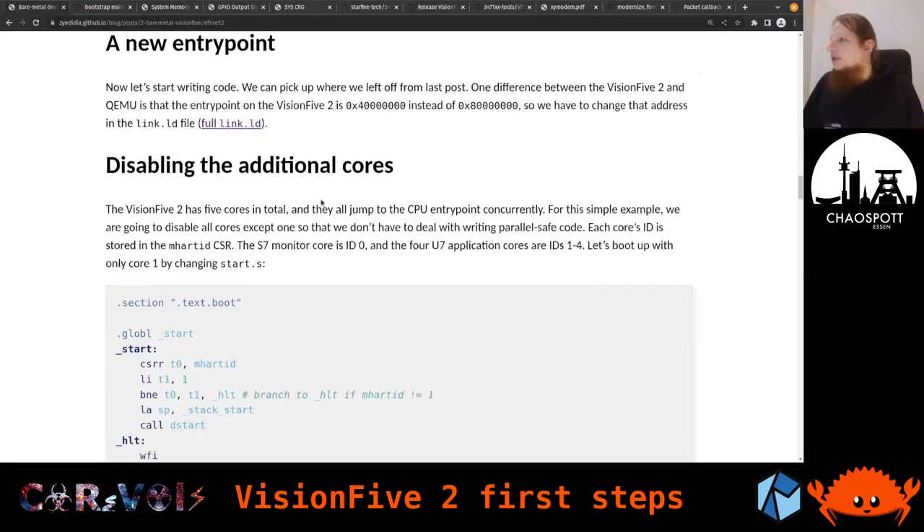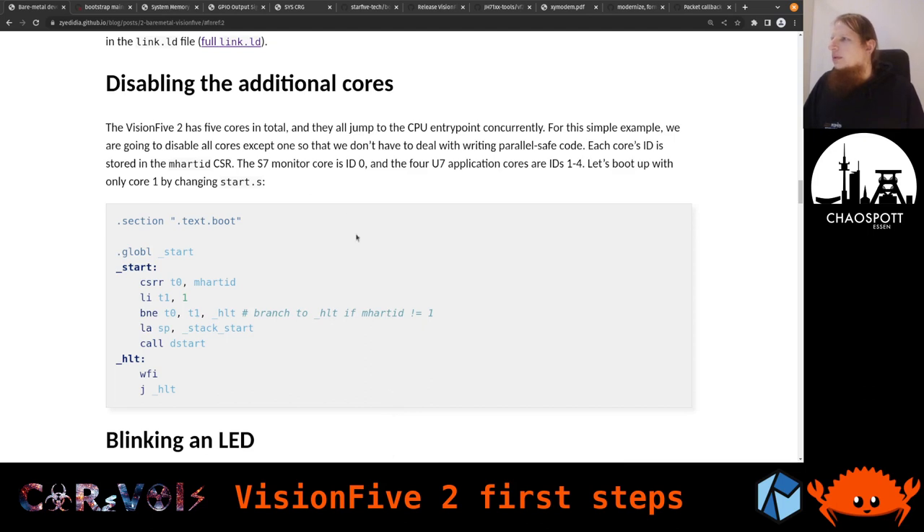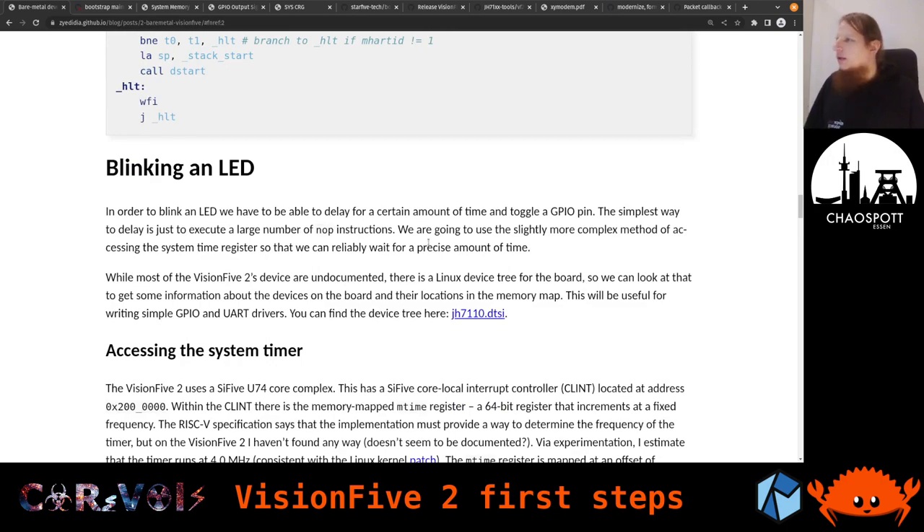They document how the cores are connected together. There are four application cores called U7 cores. There was some earlier confusion about what the core versus core complex versus the MC thing is. The actual cores are called U7 — that is very clear now. There is also another core, an S7 core, which is a somewhat different core used for monitoring. We don't need to go into too much detail here.